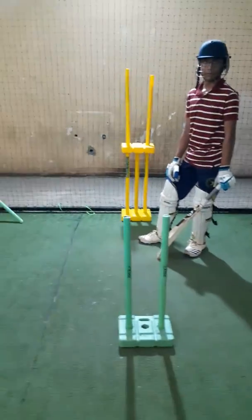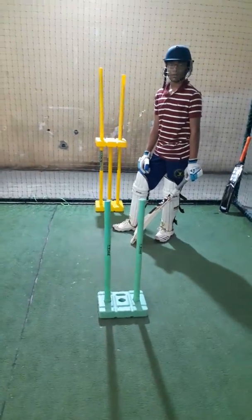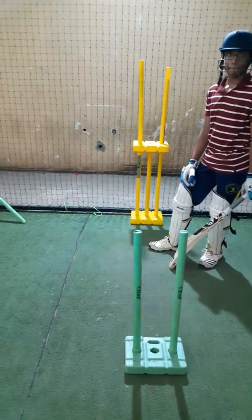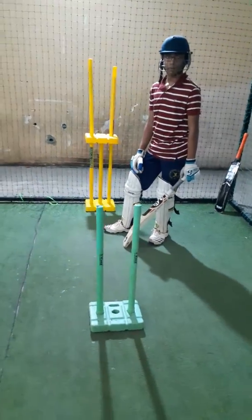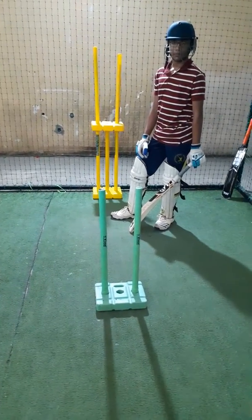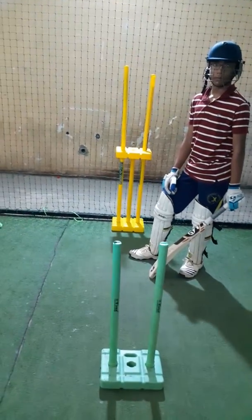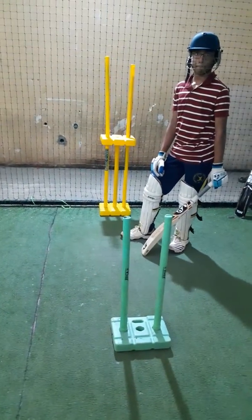We have Aryan here and we've got a small setup with the stumps. What we're trying to do is help him with his back lift and also help him bend and play straight. This allows a good downswing as well. We want his bat to go in between the two stumps at the back without hitting those stumps.